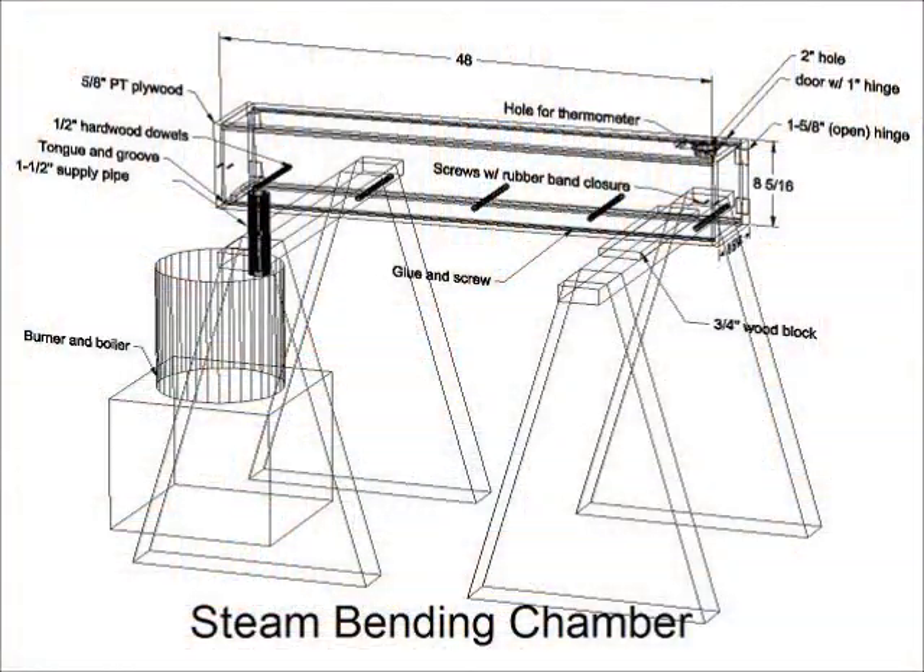Here you can see the drawing of the steam box with a little block of wood on the front to let the condensate flow back into the boiler. There are dowels to hold the wood off the bottom, and there's a little hole on top inside for a thermometer to measure the temperature.